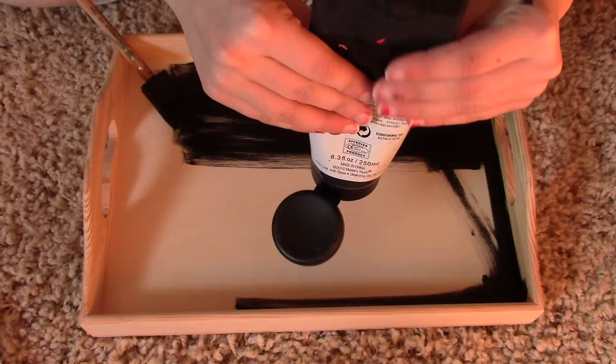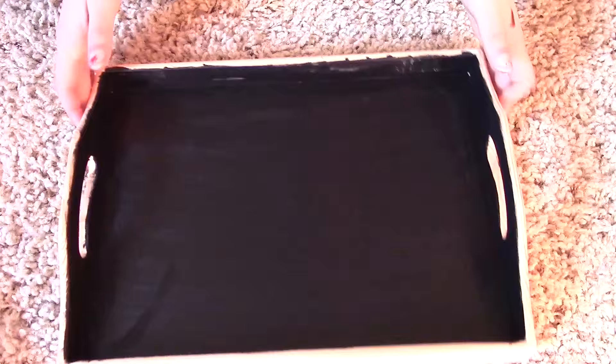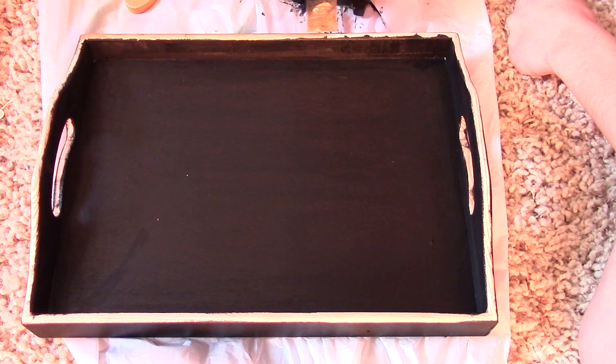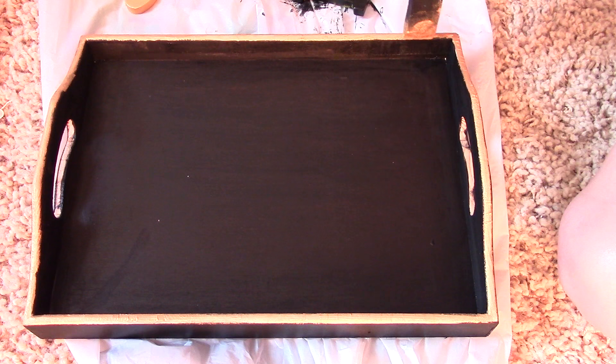Lastly, this decorative tray — I've been seeing people use these trays all over YouTube and Tumblr. I got this one from Hobby Lobby for only about five dollars; it was wooden so I just painted it black and then added some gold accents, keeping with the black and gold theme. It was really cheap but made such a big difference compared to buying one, since some store-bought ones were twenty to thirty dollars.